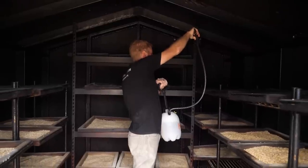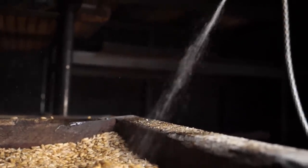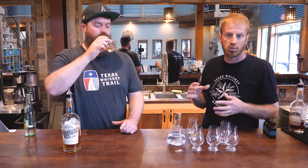Most peated malt that you get from Scotland - the peat is imparted into the grain as part of the last step of the malting process, kind of the kilning and the drying process. Our barley - our malted barley - is already malted, and so we sort of take a couple steps back. We will wet the grain very slightly and that's gonna allow the grain to pick up a lot more smoke. If we were trying to just smoke the dry grain, it just wouldn't be nearly as smoky. Barley works very well because it has a rough husk to it - you want surface area.